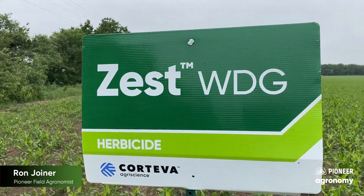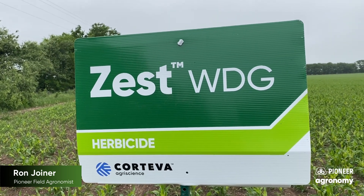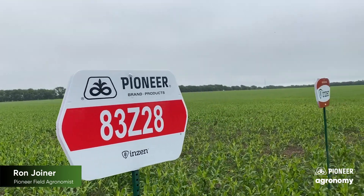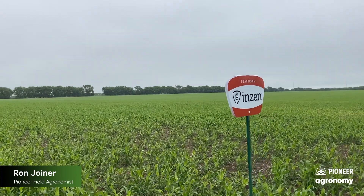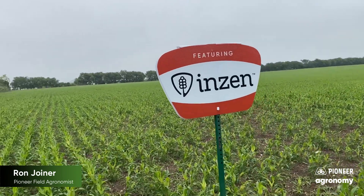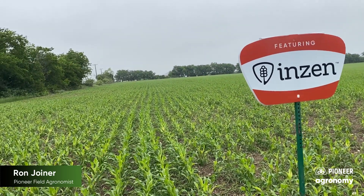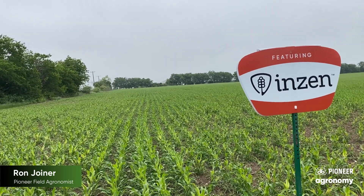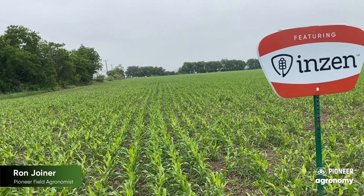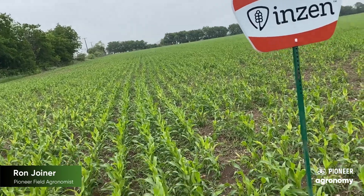The product that Corteva developed for over-the-top grass control in the Enzin lineup is a product called Zest. It's a great product with a lot of application — allows you to make herbicide applications up to 20-inch grain sorghum and allows you to combine it with a great pre-emerge such as Cinch ATZ, using it as a system for controlling grass in your sorghum fields. This opens up a lot of opportunity for growers to utilize sorghum on fields where maybe in the past the grass pressure was just a little bit too severe.